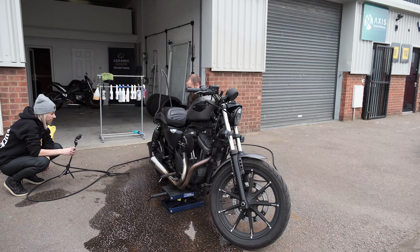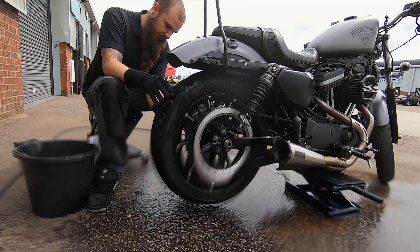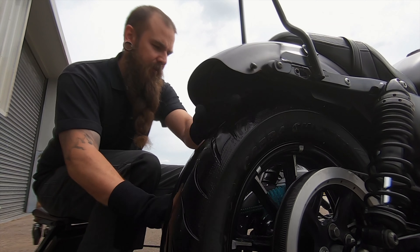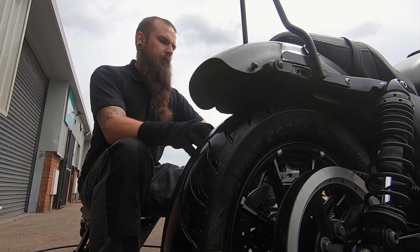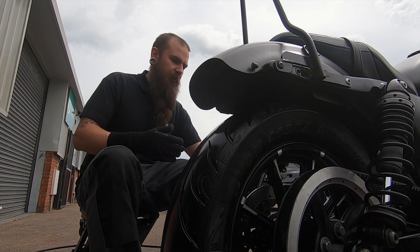Yeah, for the bits that aren't delicate paint, the wheels can take a rough brush. But I wouldn't use it on the paint — even though you've got satin paint, which isn't really going to show light scratches, I still wouldn't do it. The wheels are normally the dirtiest bit, so you want to get that off first. If you clean all the bodywork and then start spraying the wheels, the wheel dirt goes everywhere else.